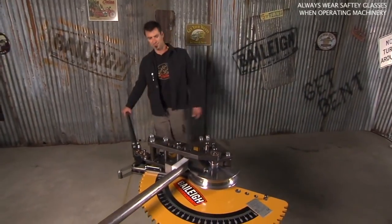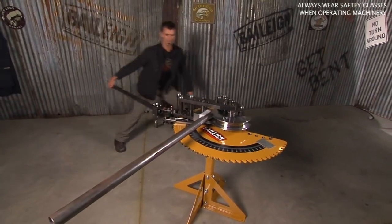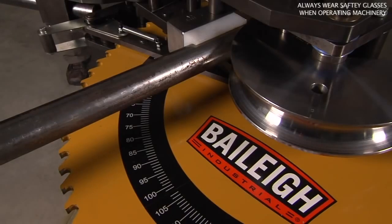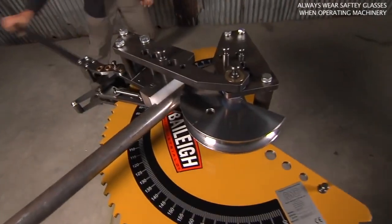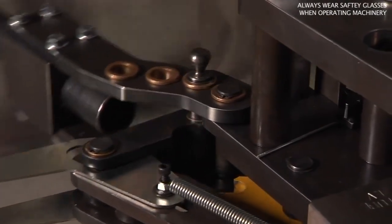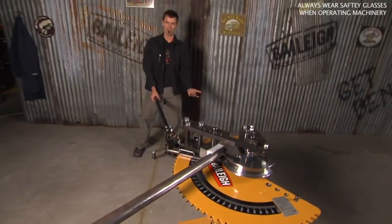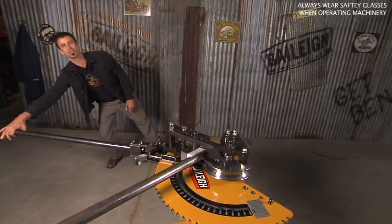I'm going to show you how this works. This thing will go up to two and a half inch mild steel. You're basically clicking this thing through — it's going to notch in just like a lot of the Bailey benders do. And really this bender will do just about anything that a lot of the higher end benders are going to do. But with an entry level, instead of using hydraulics, the only difference is you're going to get a workout.